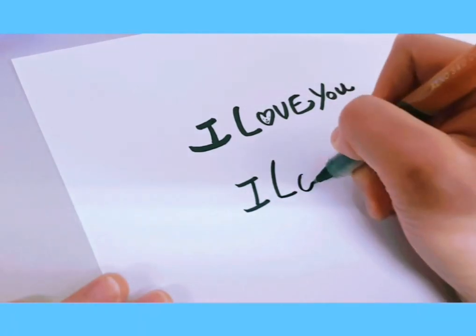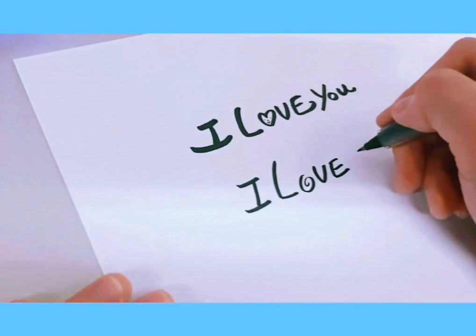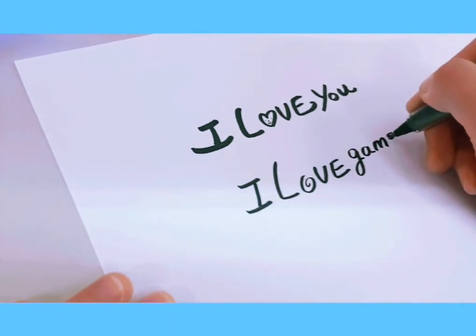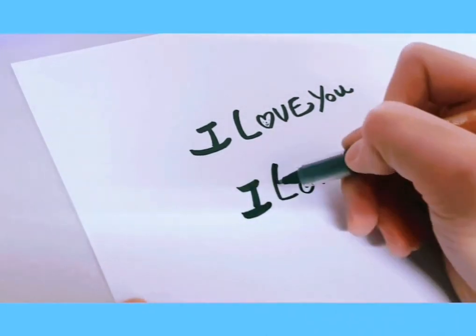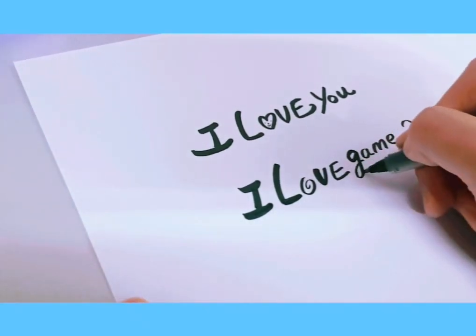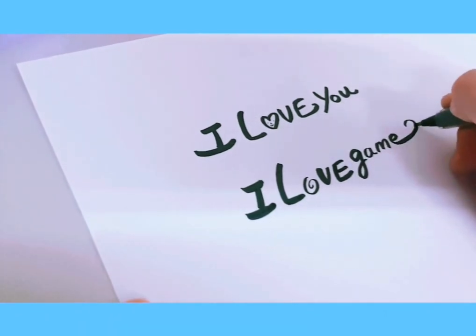For the second type, start with a cute I, then a big L with a swirl for the O, V and E — writing 'I love games' this time. Don't forget the S! Now let's make everything a little bit darker throughout.